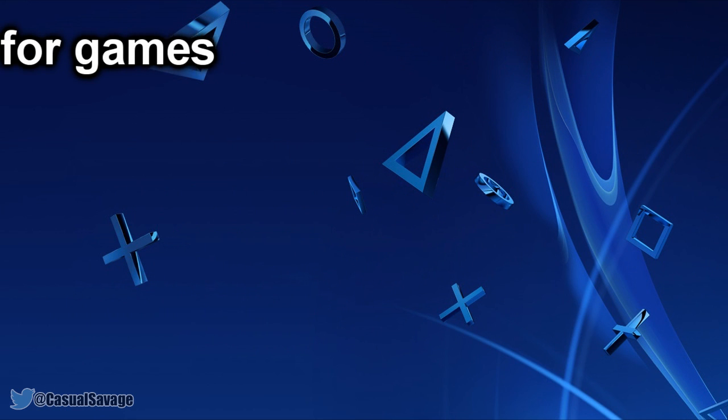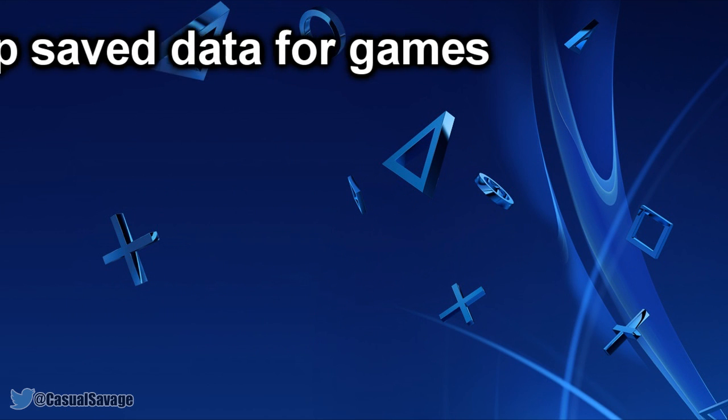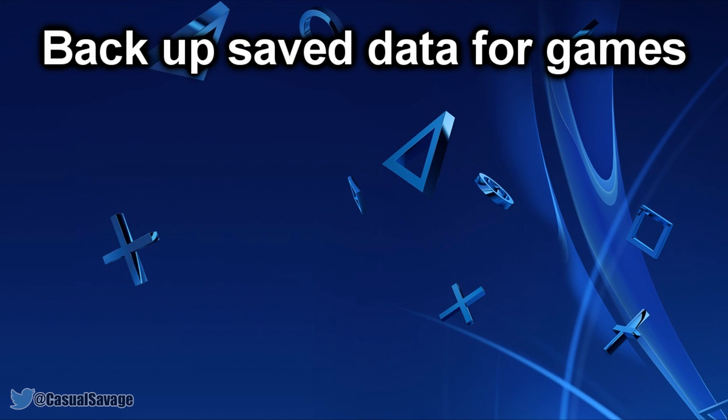First I'm going to tell you how you can back up saved data for games. Before going any further, you must update the system software and be signed in to PSN. There are 2 ways you can do this: you can copy saved data stored on the PS4 to a USB storage device, or you can copy a saved game to the cloud if you are a PlayStation Plus subscriber.